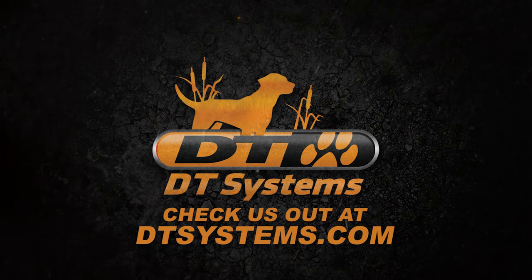So you're thinking about training your dog with an e-collar. I have three things that you should consider. I'm Ethan Pippitt with Standing Stone Kennels, a pro staff for DT Systems.